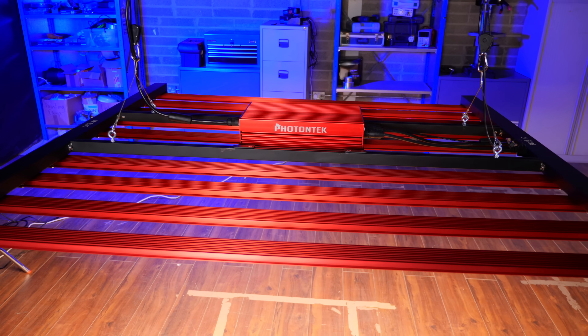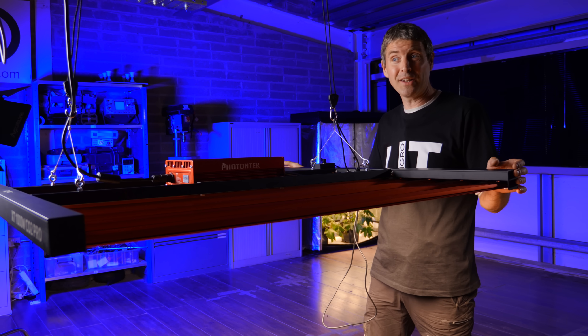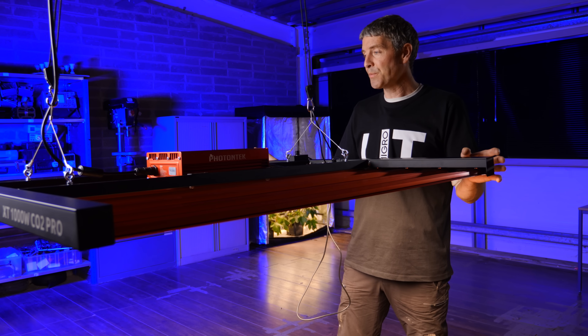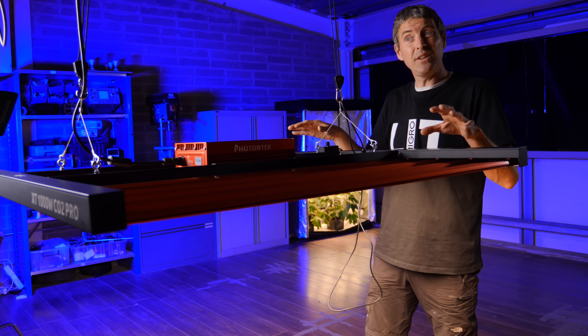Not only is this a very powerful fixture at just over 1000W — it's the most powerful LED grow light I've ever tested — but it's also physically very big. It's four foot by four foot, which gives it a really good spread over its chosen five foot by five foot grow area. It goes together really simply.